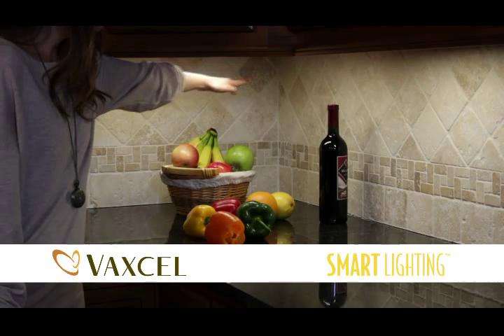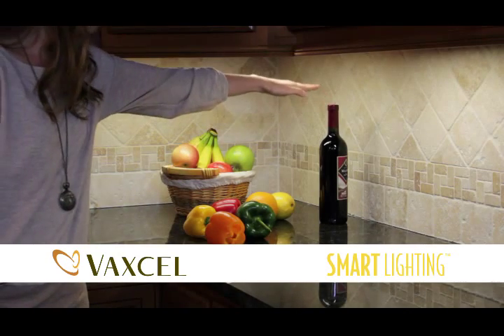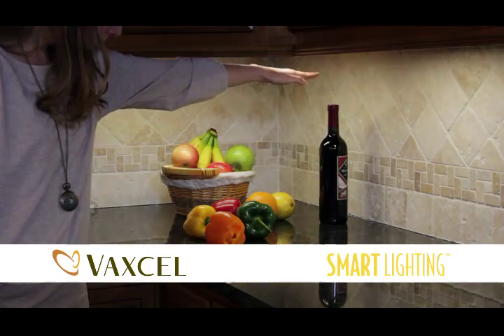Simply swipe your hand under the mounted sensor to turn the light on or off. To control brightness, hold your hand under the sensor to adjust the amount of dimming.